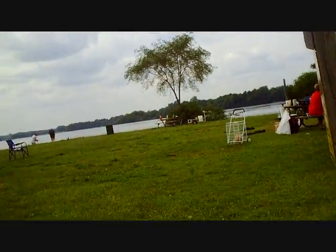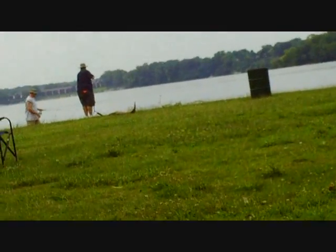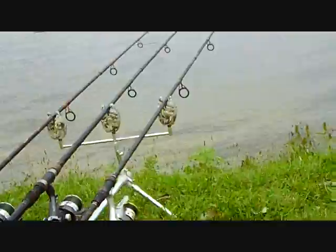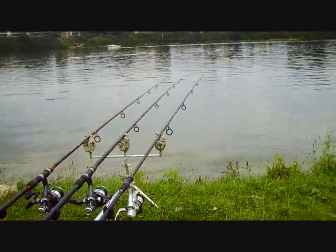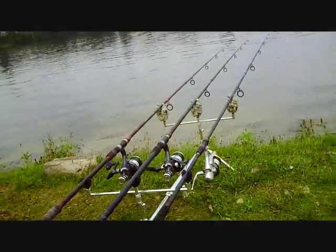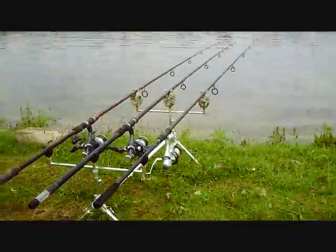Right now they have a carp on over there — they just got him. I think it's a nice one. I just casted the right rod out. It's been a great day so far, I have to say — a lot of carp. I'm going to go check out their carp over there right now. See you guys later.